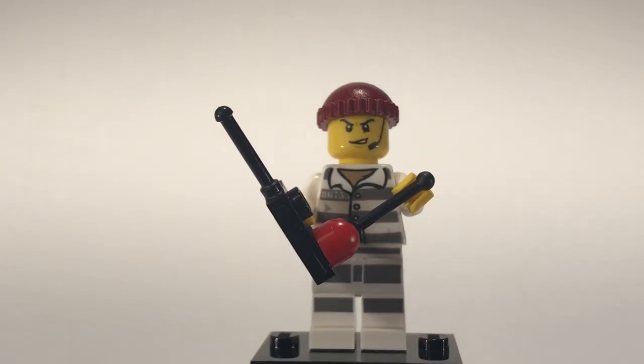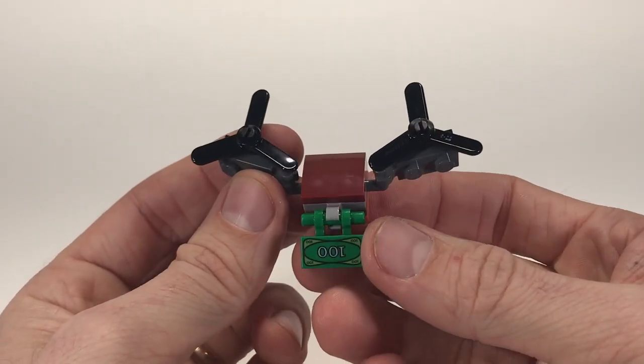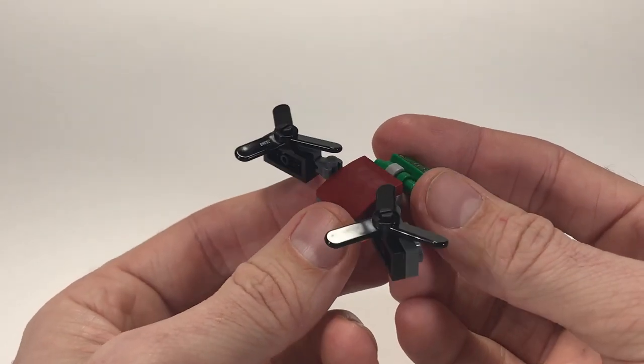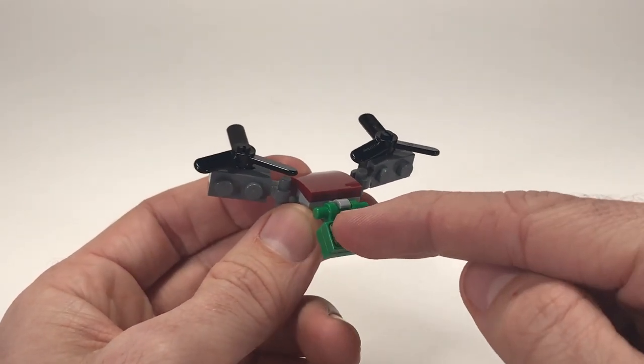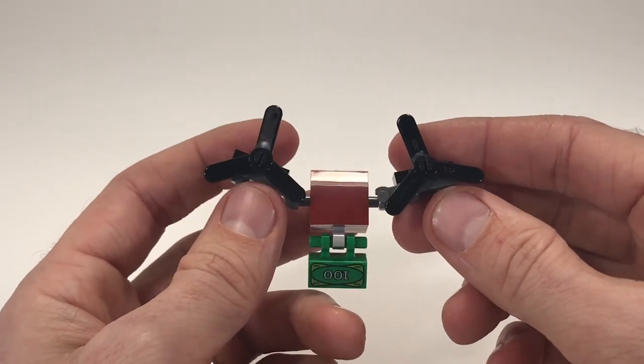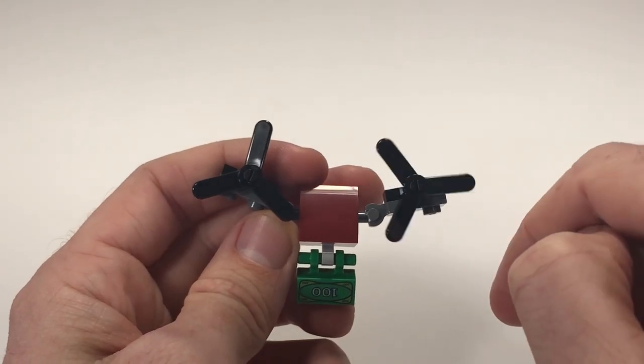Now let's take a look at the drone. The drone is the last build here and it's a pretty simple build. I do like that it's actually being controlled by the criminal and it has the $100 bill that signifies the drone is picking up and stealing. And the propeller spin, which I think is awesome.